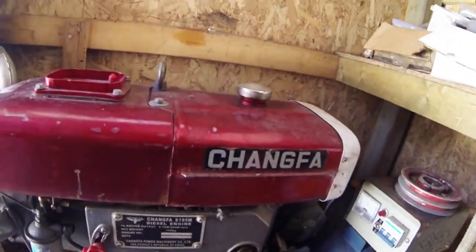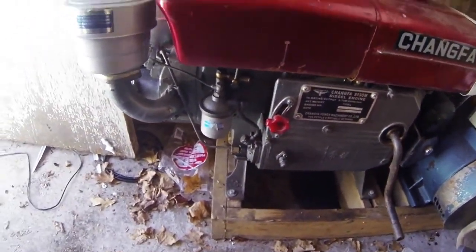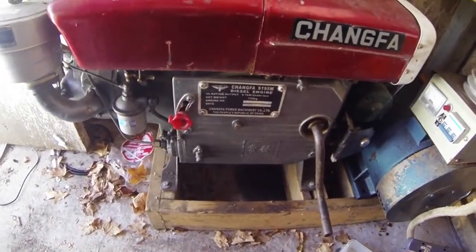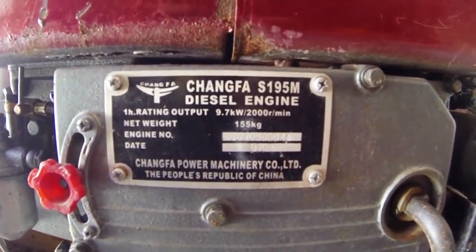This is the diesel engine. It's on a shitty frame that we just knocked together just to hold it, because when you start it without the frame it really, really jumps around. There's the nameplate — everything on it.